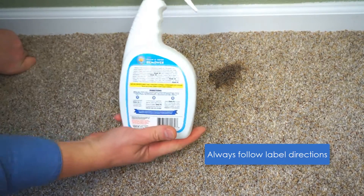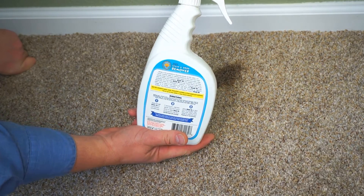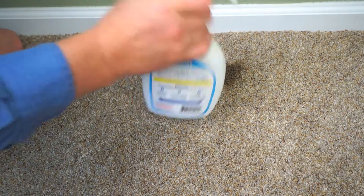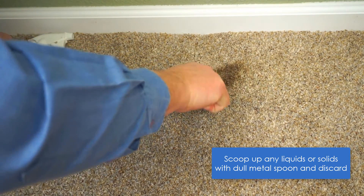Always follow label directions. You'll want to test Stain Fu in an inconspicuous area first. Shake the bottle well. Using your dull metal spoon, scrape up any liquids or solids and discard.